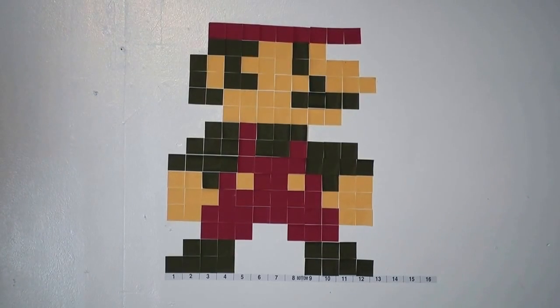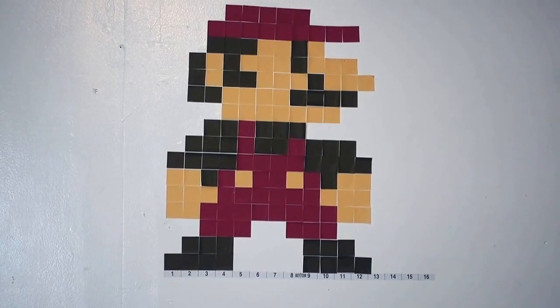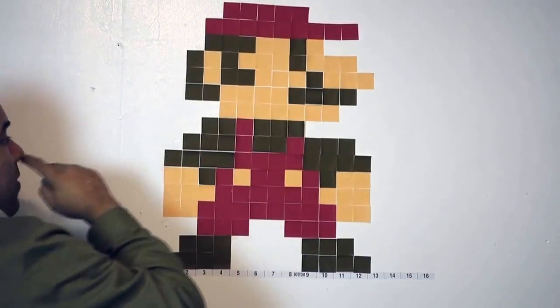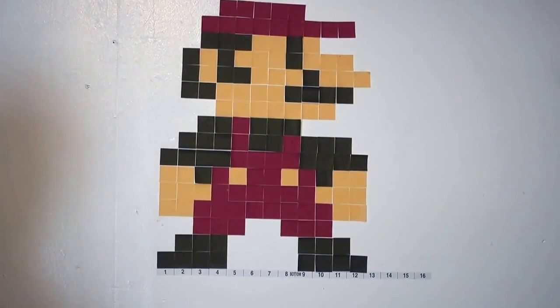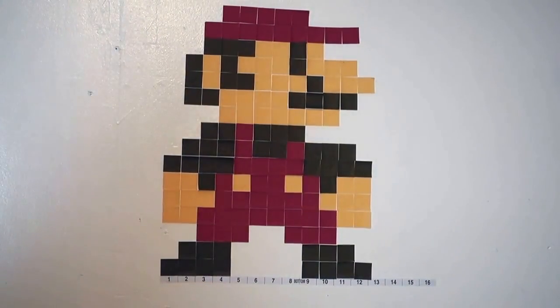One last step and then we've got ourselves some Mario. If you did everything correctly you should have an 8-bit Mario right now. You're going to skip one and then five red sticky notes — and ta-da! You have an 8-bit Mario. If you followed everything correctly it should look like that.